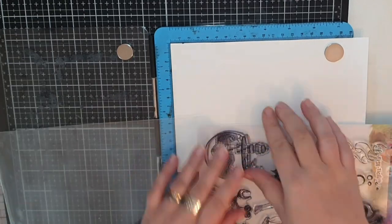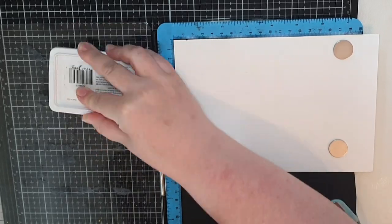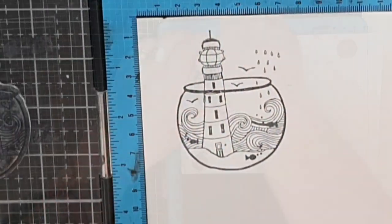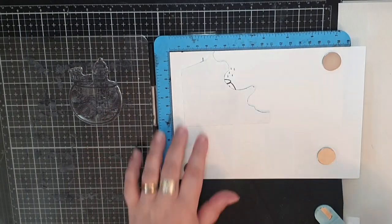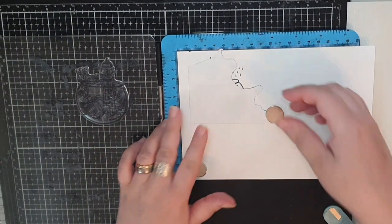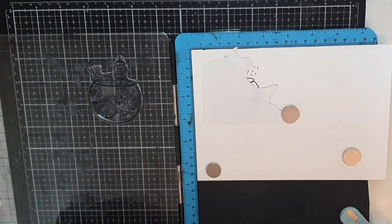I'm starting in my stamping platform, stamping that fish bowl in archival black ink on watercolor paper. Then I bring in Gina K's Masking Magic paper and stamp the bowl again on that masking paper and fussy cut a mask.